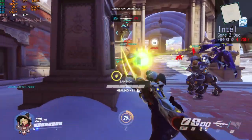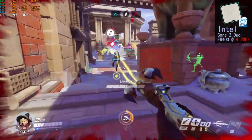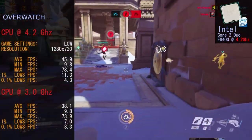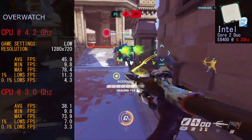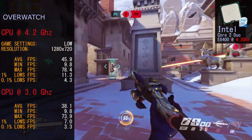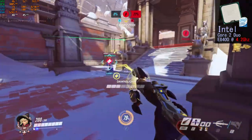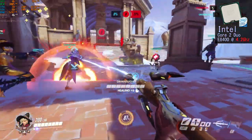With the overclock, we did see an improvement. The game felt smoother — it really made it feel like we had better, more accurate and precise control. Frame rates for the overclocked E8400 at 4.2 GHz: average 45.9 FPS, minimum 9.8 FPS, maximum 78.4 FPS, and 0.1% lows at 4.3 FPS. Even the stock clock ran Overwatch quite playably. This is a great game to play on a Core 2 Duo if you're willing to drop details and resolutions and deal with the odd bits of load lag.